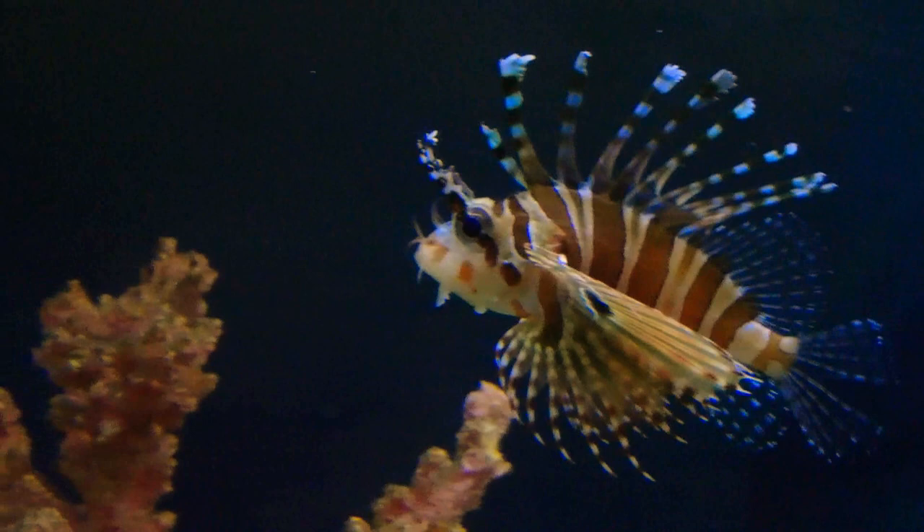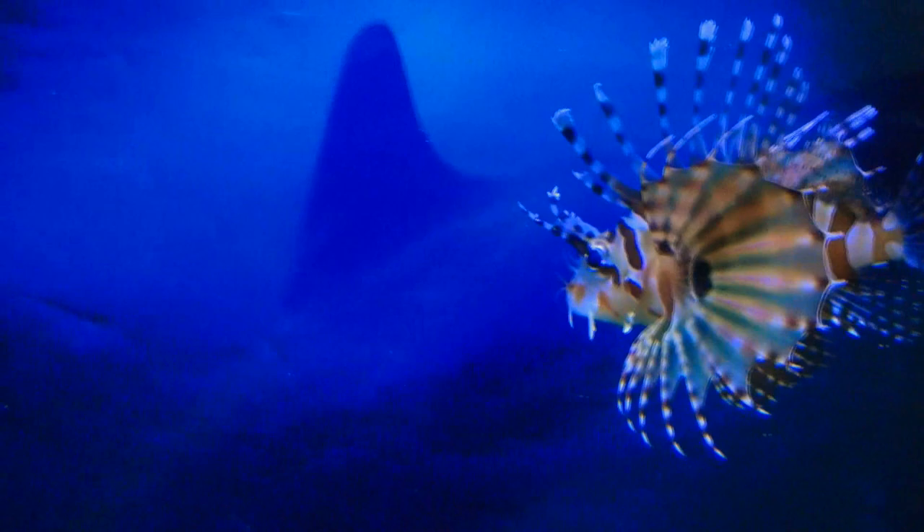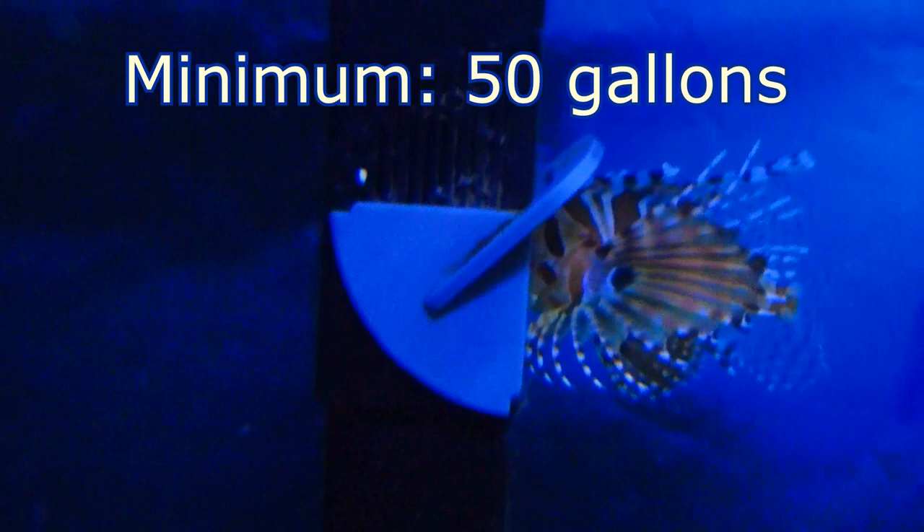Now for tank size — this is a 55 gallon, what I have. And the recommended minimum tank size is 30 gallons.